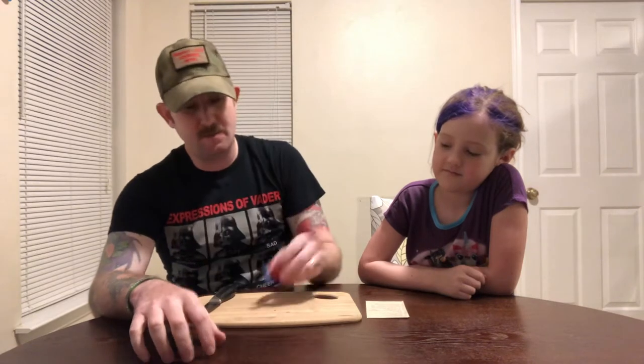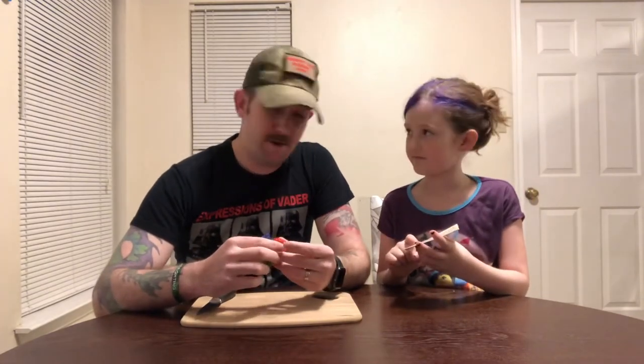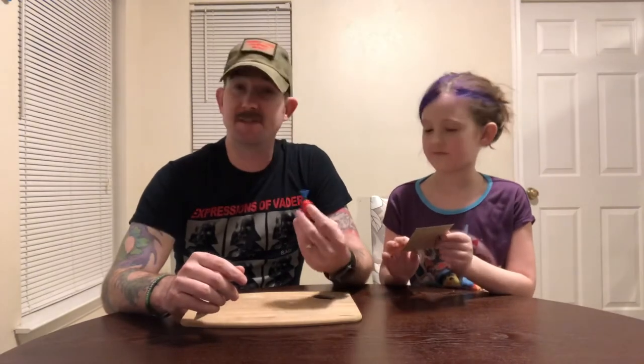I've gotten some pods from Lititz Pepper Company — it's a smaller company, but I asked if they'd send me some that are labeled so I can actually identify them, because I know nothing about pods. I paid for them, but they agreed to send labeled ones so I can actually review them. Today I was told to start out with number 10, which is the Trinidad Scorpion Sweets.